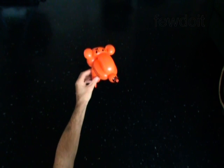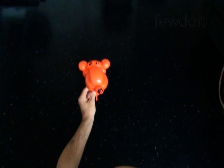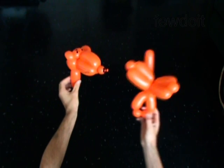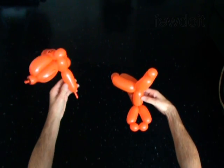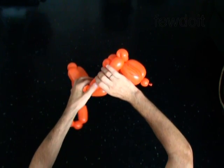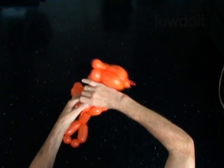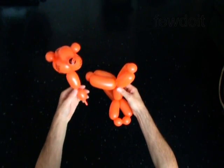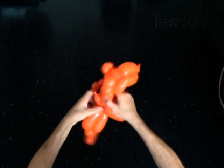Now you may attach the head to a hat or make a body for it. I have already prepared a body for my tiger. Twist the thirteenth 1-inch bubble at the end of the neck. Lock the free end of the twelfth bubble between bubbles of the body and the arms.